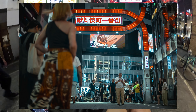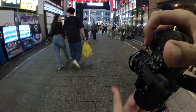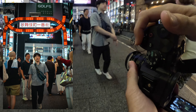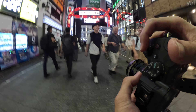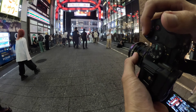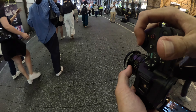I think it's okay. I'm still at F1.4, just making sure to focus properly. The background blur is still pretty significant. You have to see all the images in post.